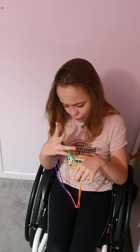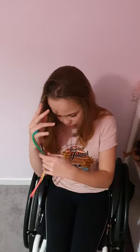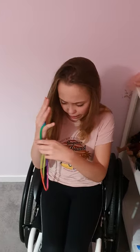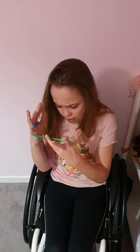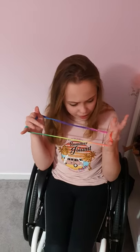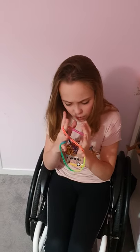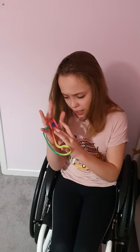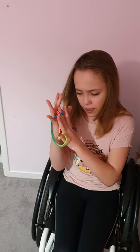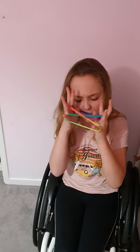With the double string, put one side onto your thumb and pinky, then do the same on the other hand. Take the string dangling from the pinky, then use your middle fingers to pull the string on your palm back. Do the exact same on the other side — slip in and pull back.